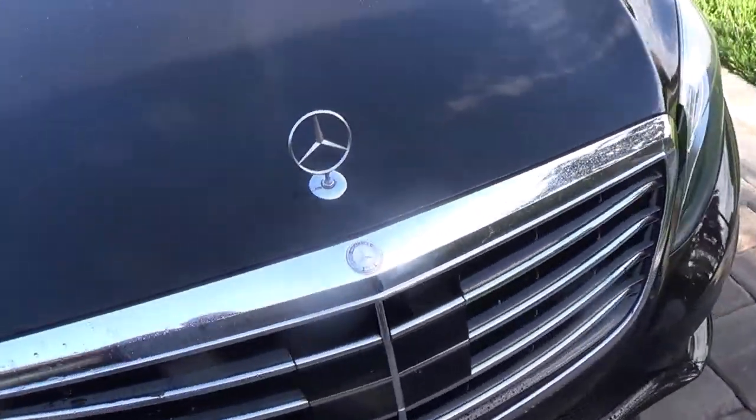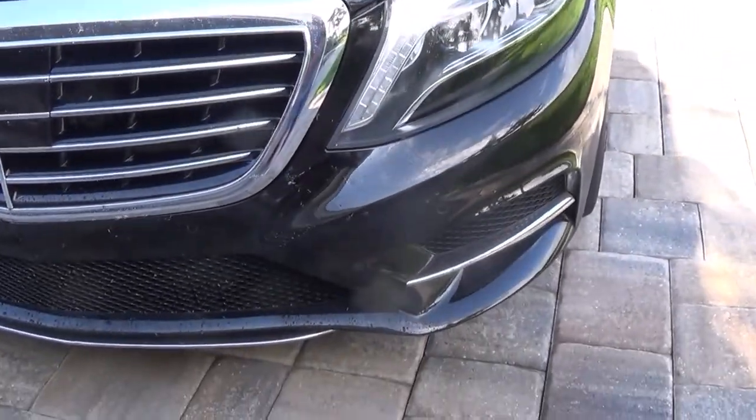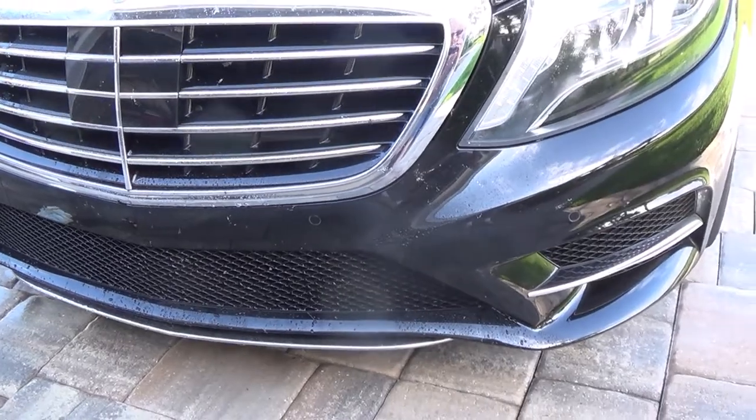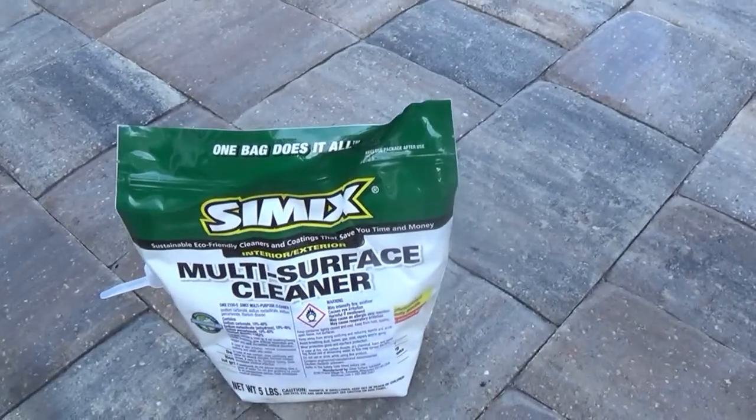So there you have it. I recommend if you don't have protection on your car, get it done. I use Cimex. There's a ton of them on the market, but Cimex has got the best price. Tony the Detail Man, retired, St. Augustine, Florida — have a great day. Now let's talk about this Cimex Multi-Surface Cleaner for the love bug removal.